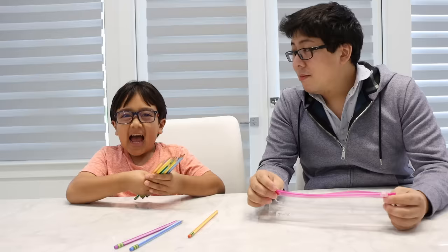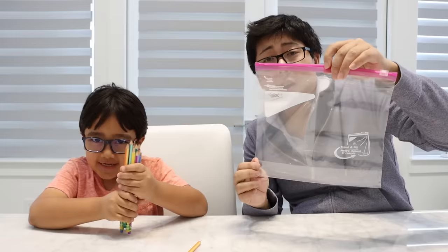Welcome to Ryan's World! Hi, guys. Today we're going to do a science experiment with pencils. And we're going to poke these pencils through a Ziploc bag.